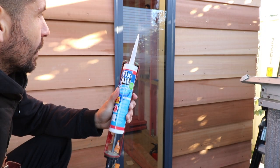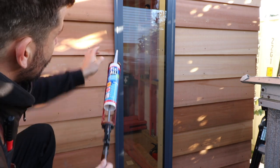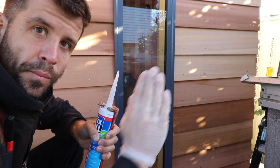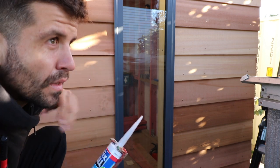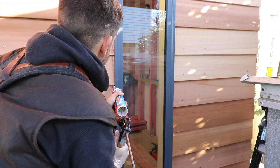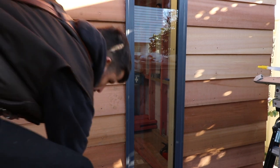Alright guys, so we're putting a bit of this crystal sealant onto the wall first. I want to do it on the wall and then the scriber goes into place, and it reduces the amount of silicon that will come out here and mark the cedar, because this is just being oiled — it's not being painted. So there you go, you can see the silicon there. Done that all the way down, now I can push on the scriber.